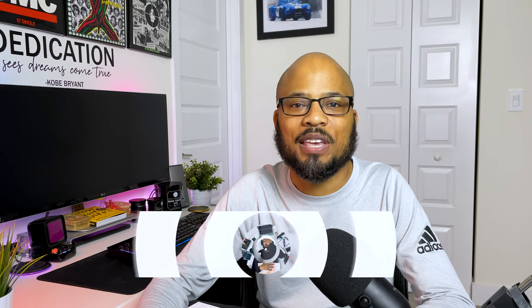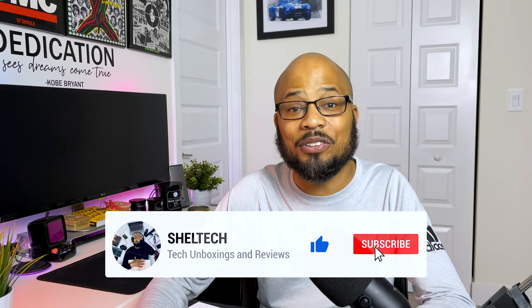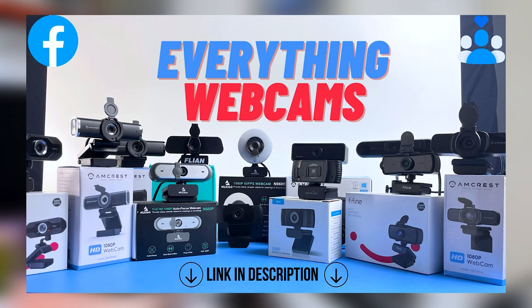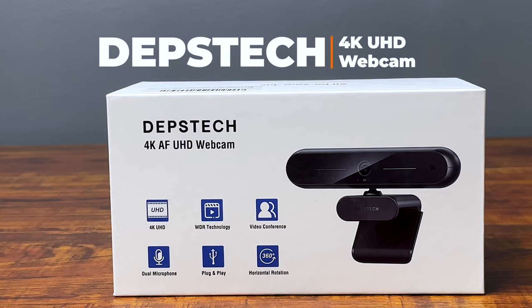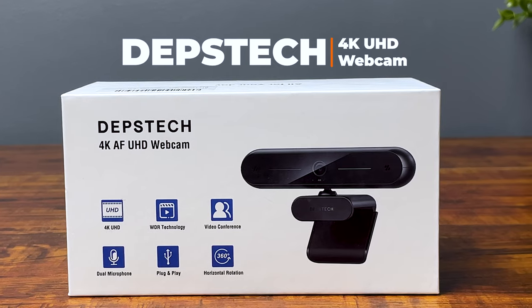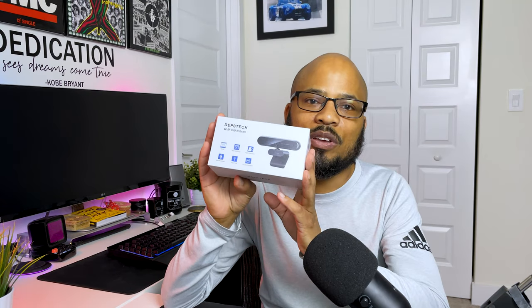Welcome back to ShellTech for another webcam unboxing and review. If you're new to the channel, hit that subscribe button down below, and check out my new Facebook group 'Everything Webcams' where we discuss and look at the newest available webcams — link is in the description. Today we're going to take a look at the 4K Depstek 30fps autofocus webcam, the 2021 version with improved features and a sleeker look, going for around $50. Shoutout to Depstek for sending it over for an honest review.